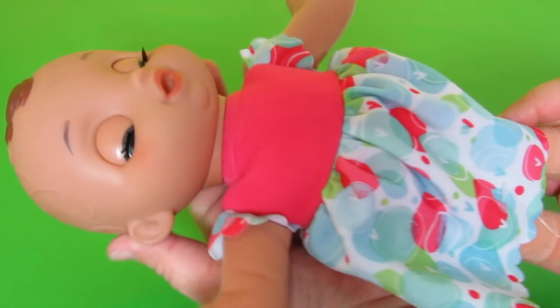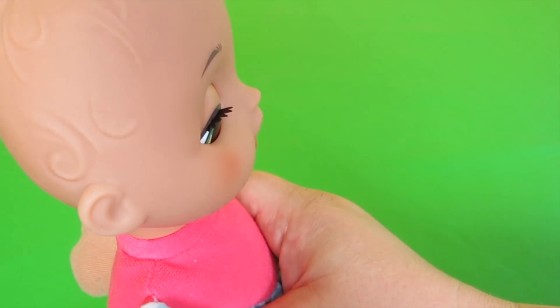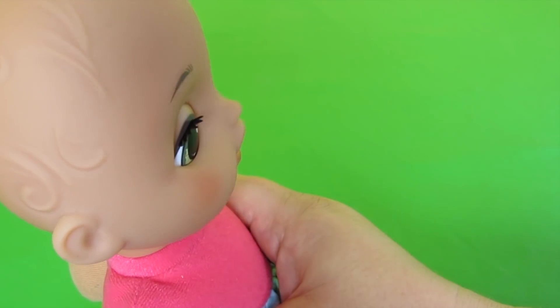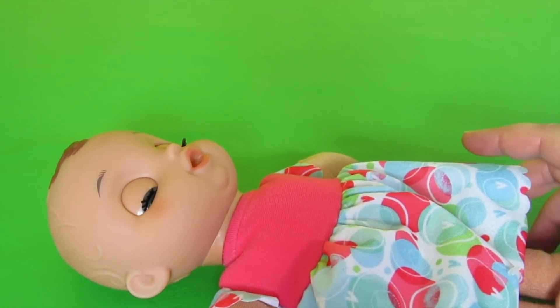First, let's look at how adorable she is. You can see from the sides — can you see her eyelashes? They're beautiful. When she sits up her eyes are open, when she lays down her eyes are closed.